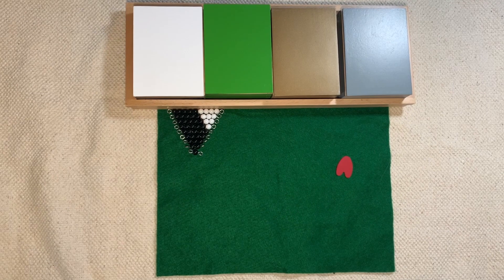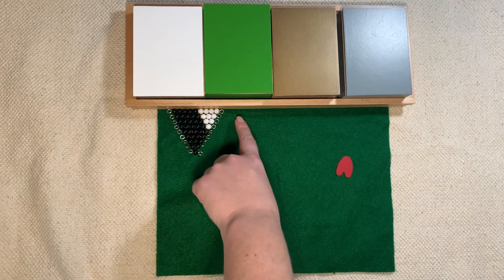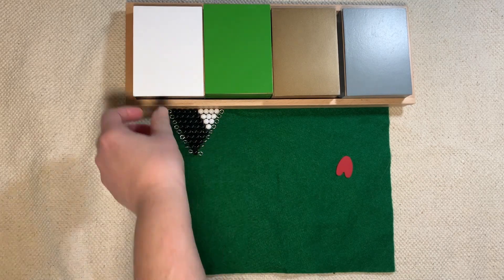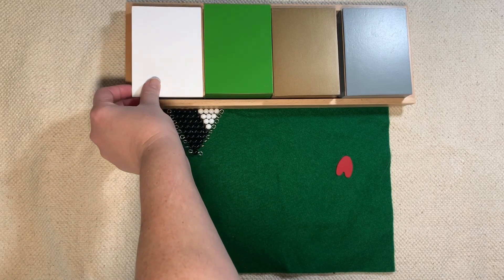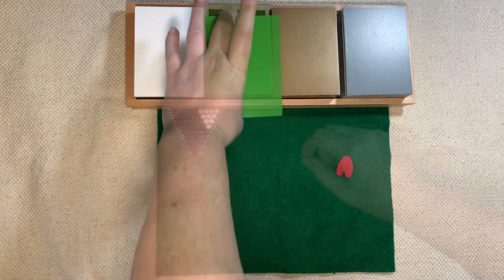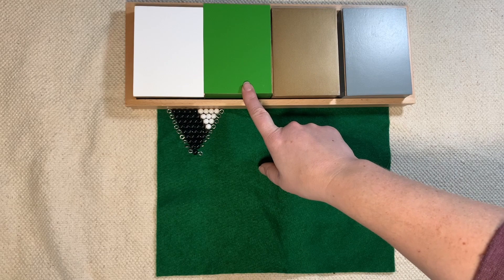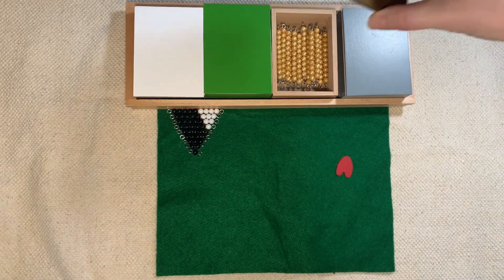To start with, we want to show what is already familiar to the child. There are a lot of things about the Subtraction Snake Game that are the same as the Addition Snake Game. For instance, we're going to build our black and white inverted triangle, and that's going to come from the black and white box. The colored beads are going to be familiar — that's what we use for doing the Addition Snake Game, where we use the colored beads to turn them into a golden snake with the golden beads.